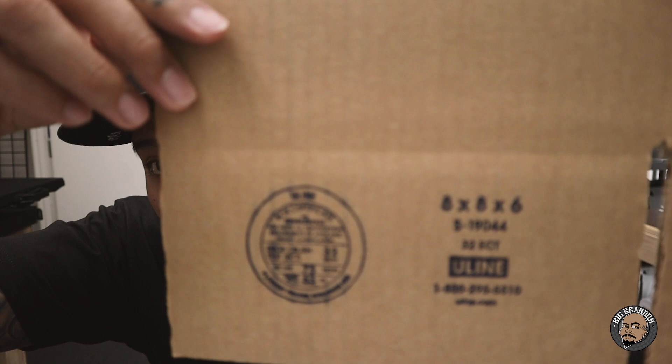What's up everybody, Big Brando here. Today let's talk about boxes and poly mailers to ship your stuff out in. I've been getting a bunch of questions asking about what size boxes I ship hats out in. These are the boxes that I use right here from Uline.